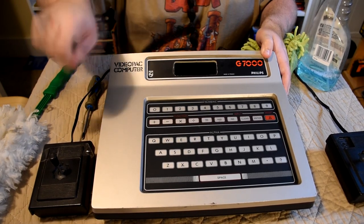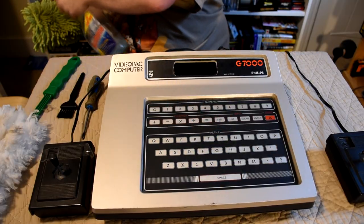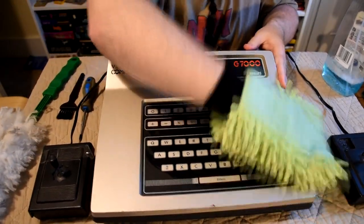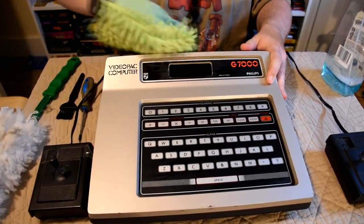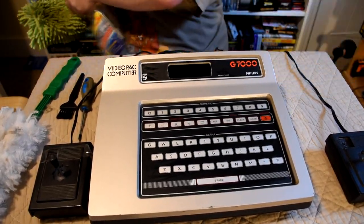So while we clean this up, let's do a quick rundown of the machine. It was released by Philips and Magnavox in 1978 as the Video Pack G7000 in Europe and the Magnavox Odyssey 2 in the US.